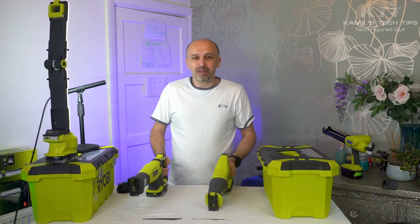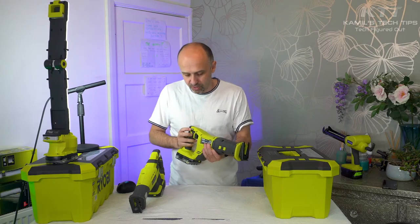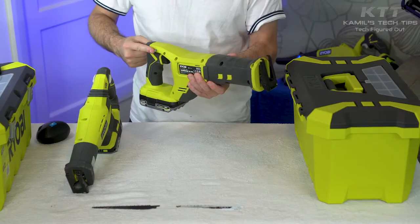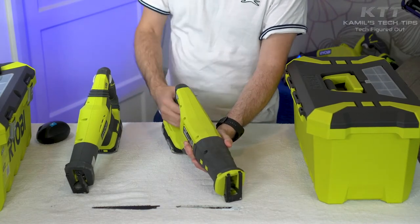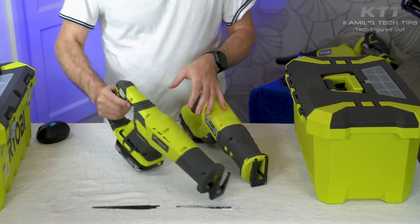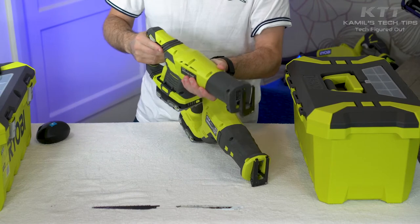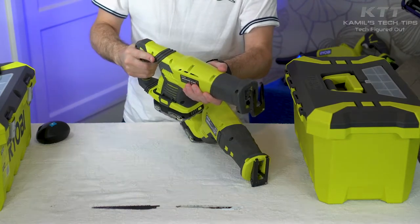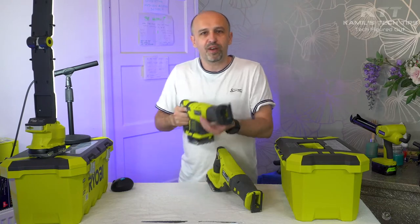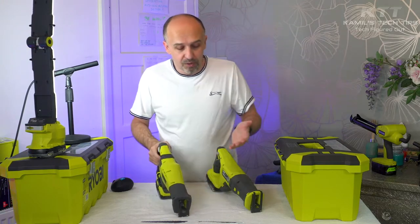For me, the biggest selling point is actually something else — it's the switch. This one has got a permanent switch, so to say. If I press the trigger, it just goes. And then if I want to lock it, I move the side switch to locked position and now it's locked. Whereas with this one, it's got this annoying side switch that can be pressed from both sides. Every time I want to press the trigger, I need to press this switch either this way or that way — and it's annoying. Maybe if I do one cut it's fine, but if I need to do a longer job it becomes really annoying.